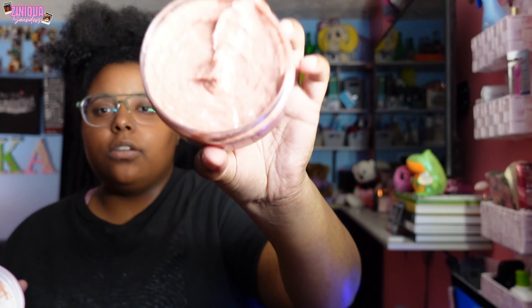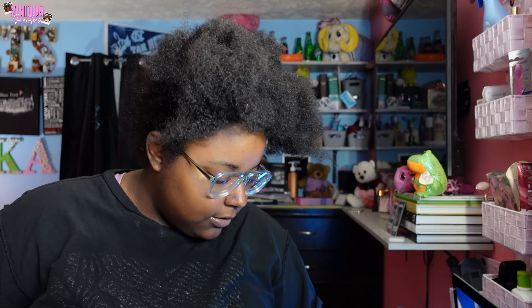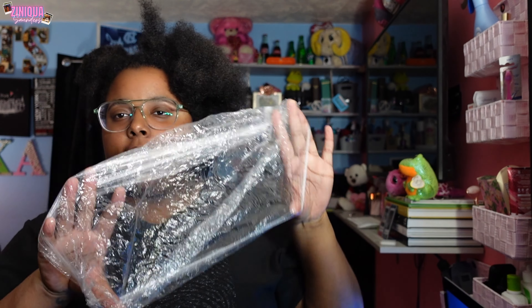Y'all are about to watch me detangle and apply this clay mask. It was about ten dollars — nine dollars, ten with tax — and it smells good. It's a little container for a hair mask, but hopefully I don't need a lot since my hair isn't extremely thick. I've got my little plastic cap shower wrap; if you don't have one you can use an old shopping bag.